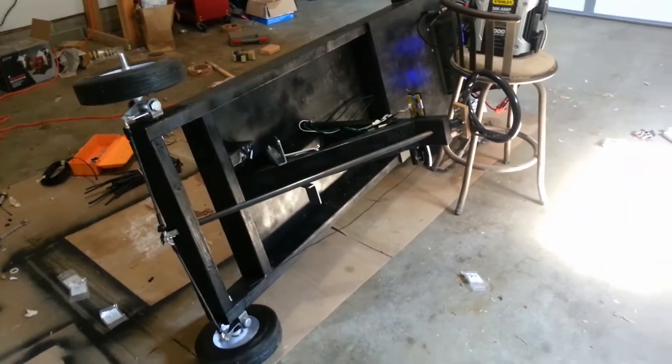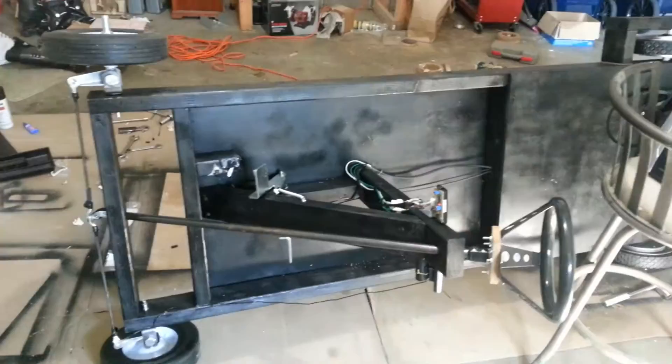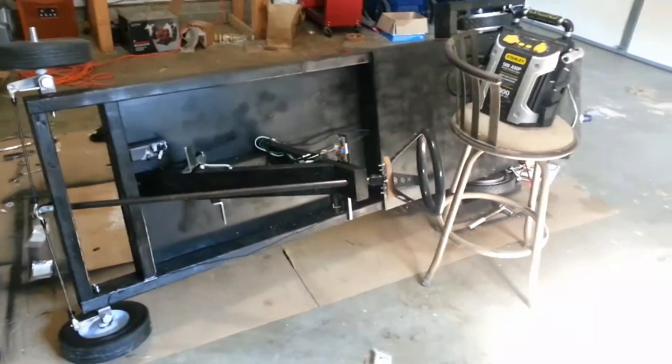Hello everyone and welcome to part two of my homemade go-kart. This is Logan, and it's up on its side because I'm doing the final little bit underneath there with the wires. Let me run you through the finishing touches, as promised.